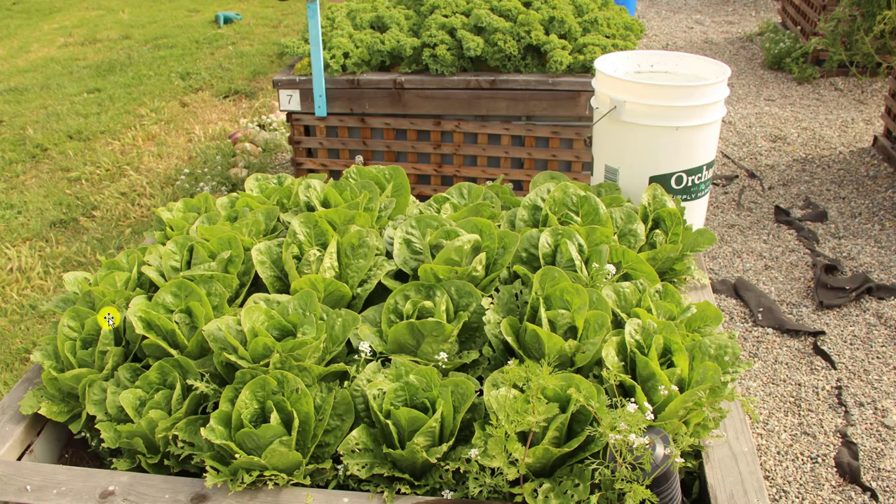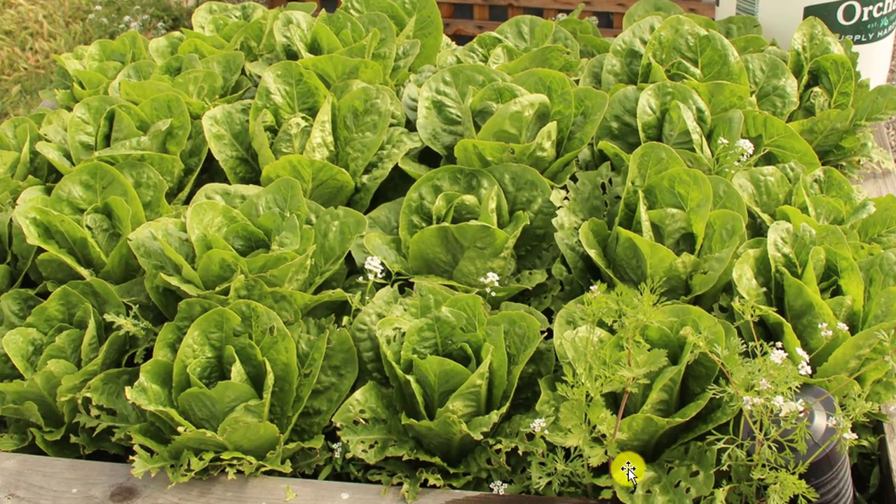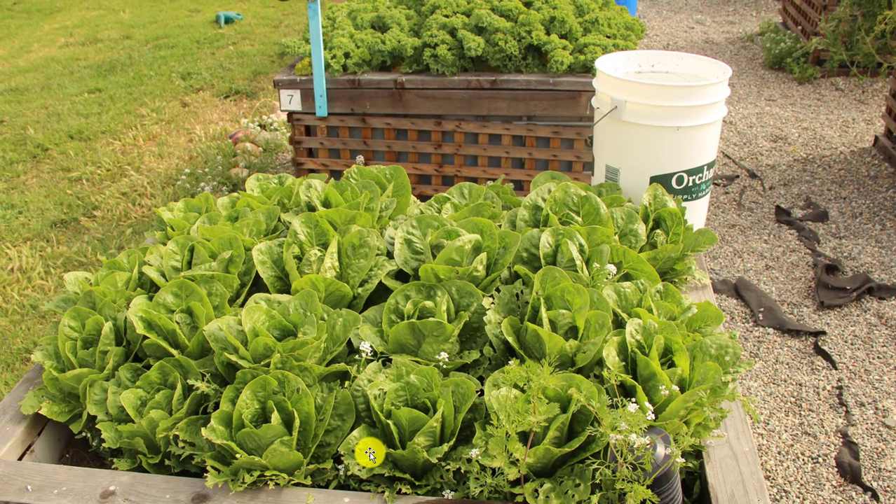Last year we did plant some romaine lettuce in the garden and it did really well, but we had some problems with birds. You can see down here in the bottom of the bed where you've got these leaves with holes in them and kind of torn edges — that's bird damage. This year we want to make sure that doesn't happen, so we've got to start protecting our vegetables from birds a little differently than we did in the past.